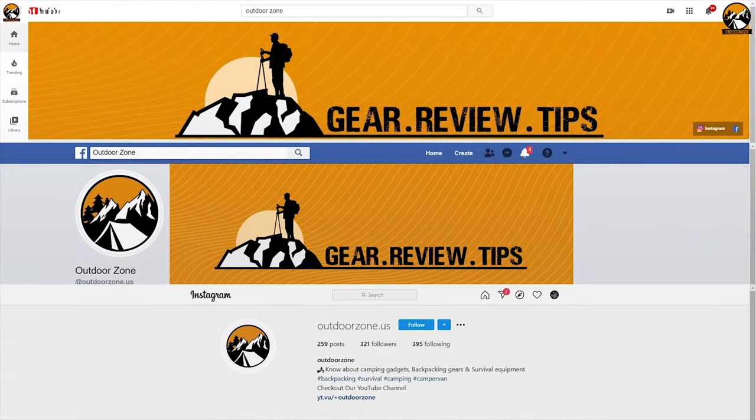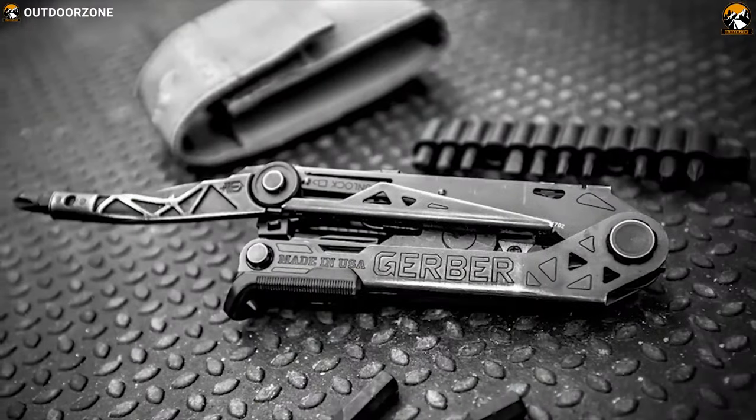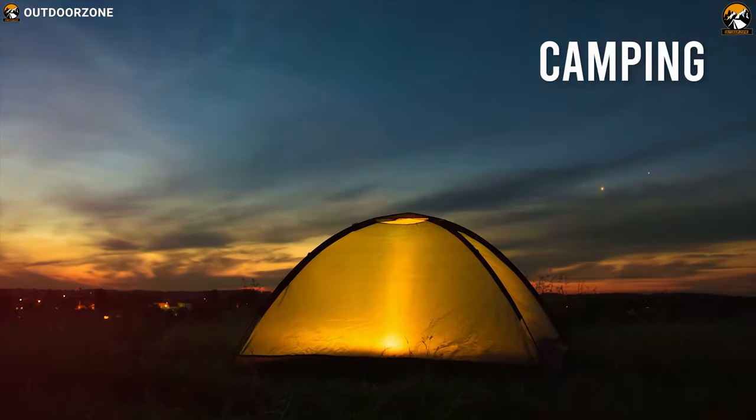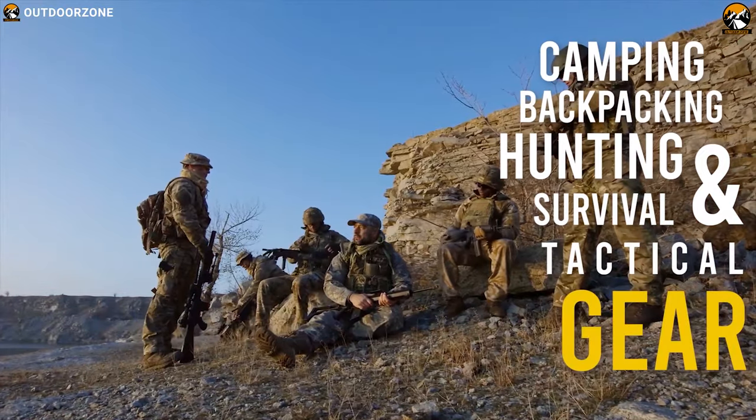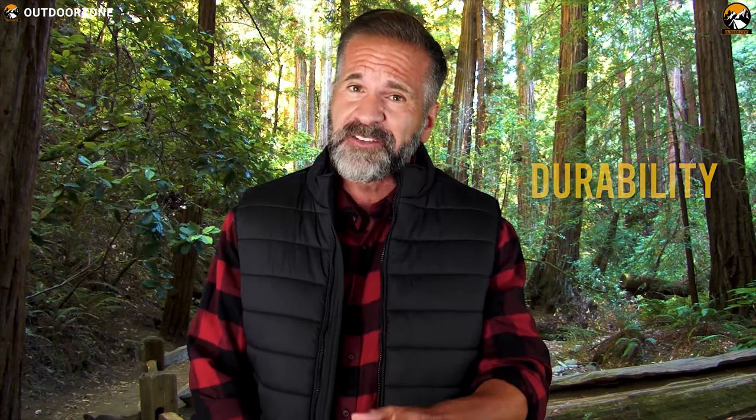Outdoor Zone is a place created by a group of outdoor enthusiasts who are always out on the field testing new and innovative camping, backpacking, hunting, survival and tactical gear to make buying guides based on their performance, price and durability, so that you can have the best experience.